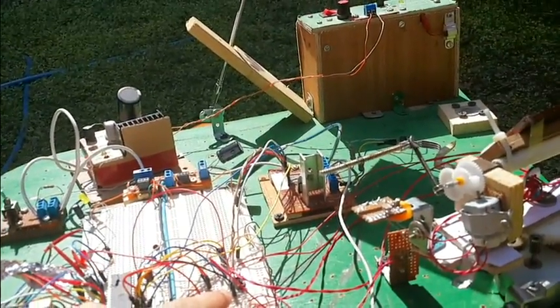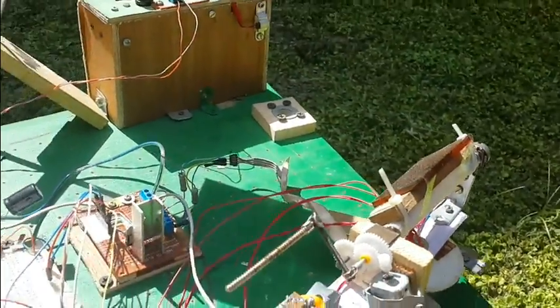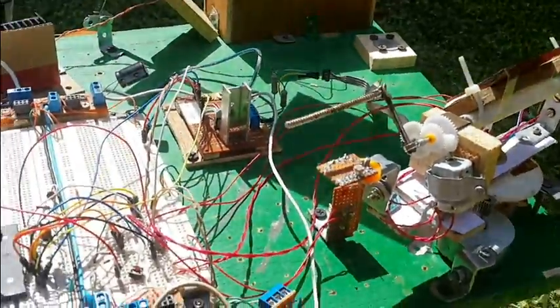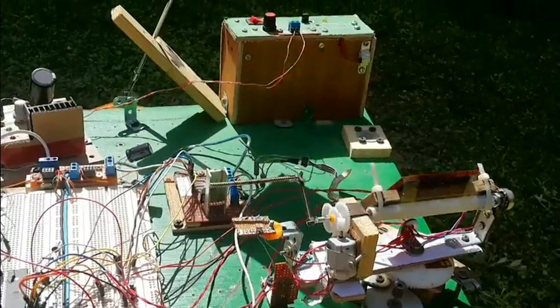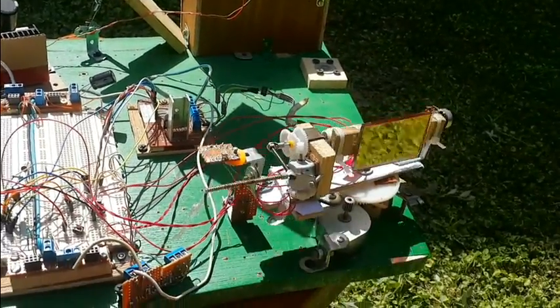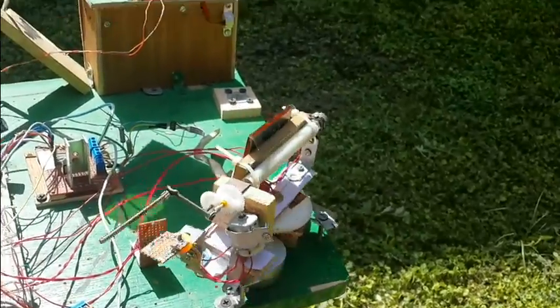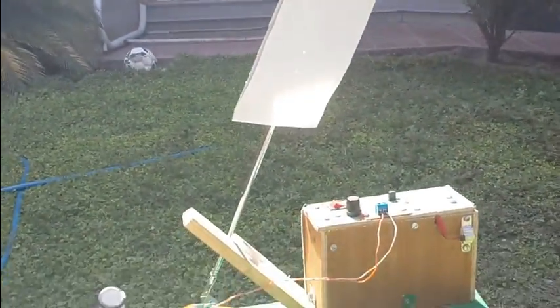So using these two theta and phi values, it will calculate the theta and phi of the mirror's normal, and will direct the base and the mirror to meet these two angles. Here it is performing the horizontal scan, then the vertical scan. It should now direct the sun to the target — and here we go, it's working fine.